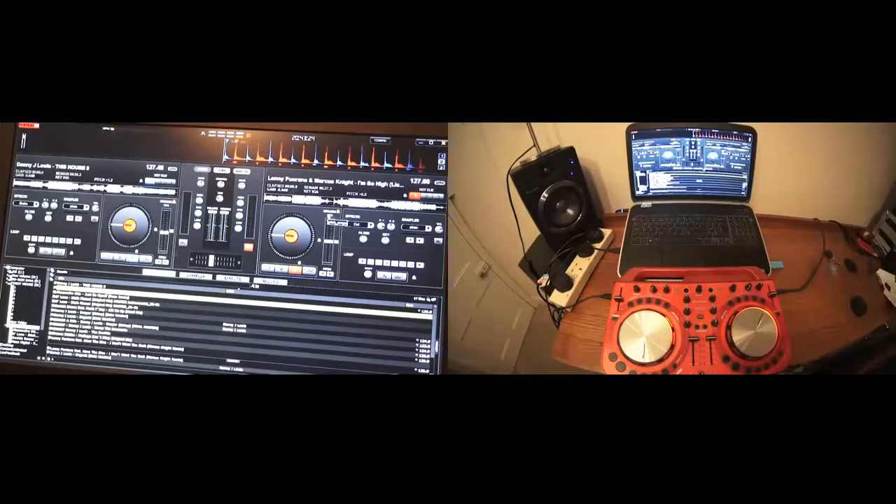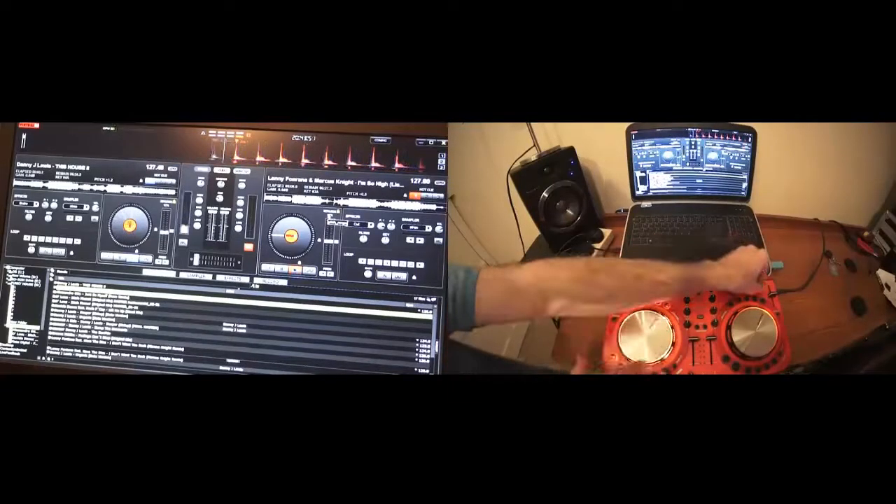Pretty much, it was exactly the same earlier on — I've just copied what I've done. The first thing we need to do is just make sure that we're going to get some sort of sound. You can see while I'm moving the crossfade on the hardware, I'm moving the crossfade on the software. The upfader on the Danny J. Lewis and the upfader on Lenny Fontana. Let's just press play on Danny J. Lewis. We can see that track moving quite nicely. We can hear it — I'm just going to turn it up a little bit.